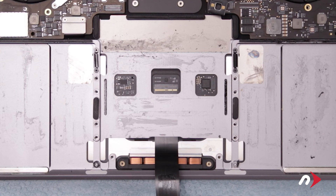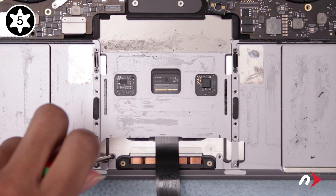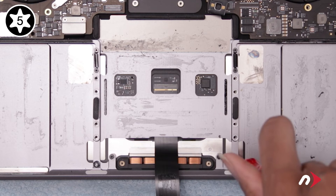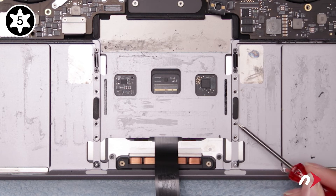Now it's time to reattach the trackpad. First, replace the two shorter T5 screws along the bottom edge. Then replace the remaining eight screws along the sides.